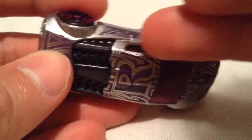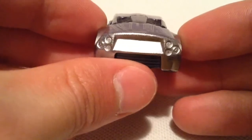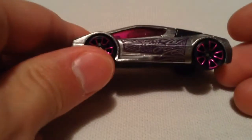So of course, the grey part you see there is metal, it's not paint. It has this clear coat on it to protect it. Very cool, very shiny and whatnot. I really like the purple and the ZAMAC combination, it looks pretty awesome.